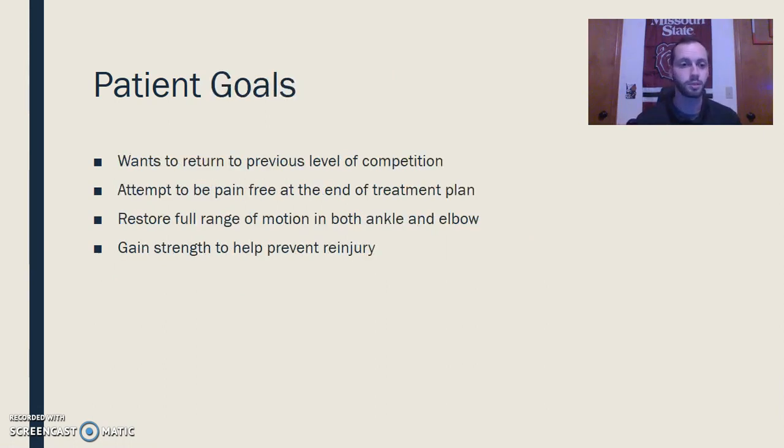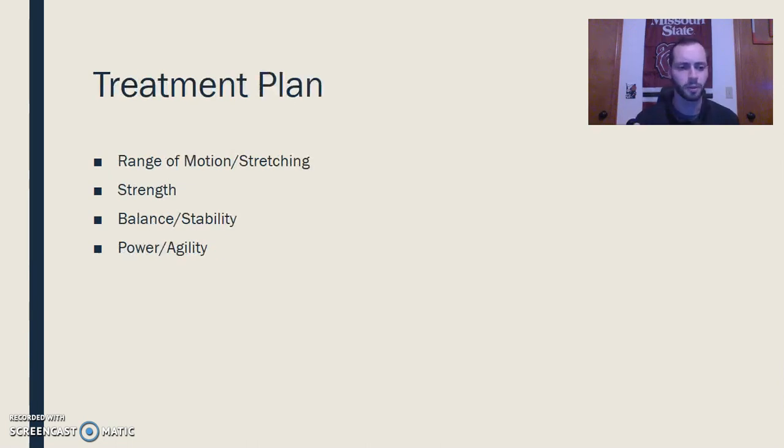Let's go ahead and get into his goals. He wants to return to his previous level of competition — he's a really active guy. He is not able to play at all currently, and so he wants to be pain free at the end of this treatment plan. He would also like to have his full range of motion back and gain strength to help prevent this from happening again. So we're going to try and work him towards that.